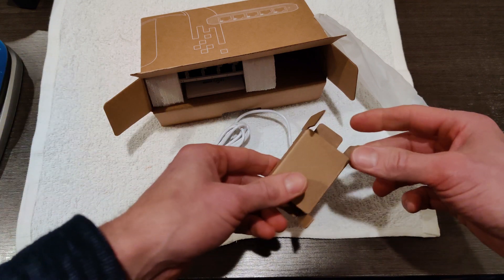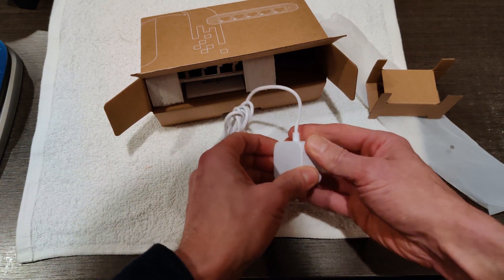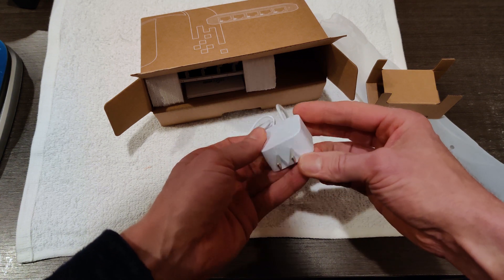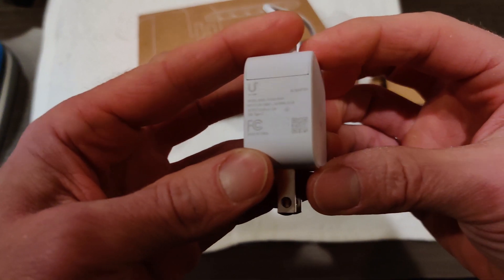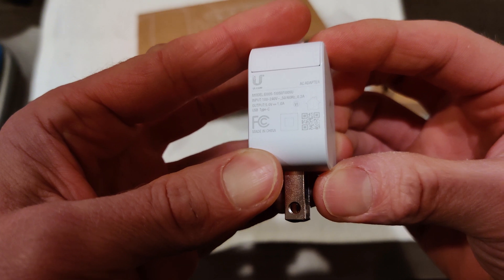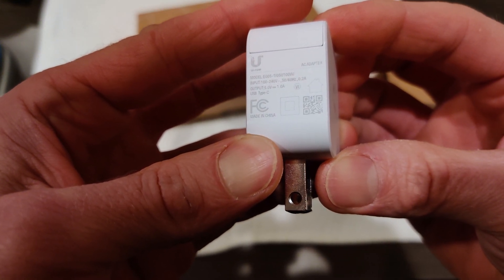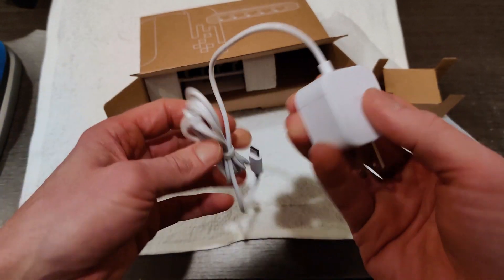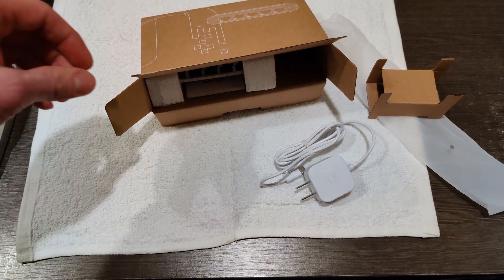If they're going to have external charging, I guess the question is, can you use this with a phone or something else that supports USB Type-C? It's kind of hard to see. This outputs five volts, one amp. So it should work with a phone, although not very quickly to charge it.